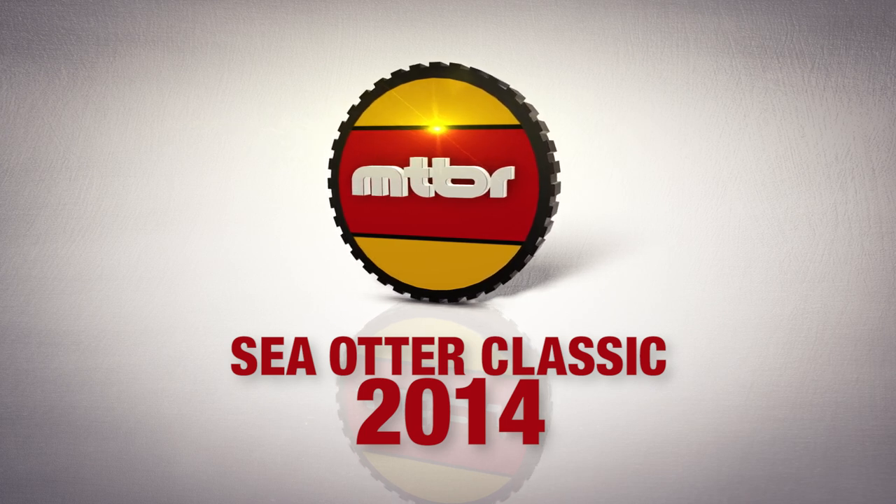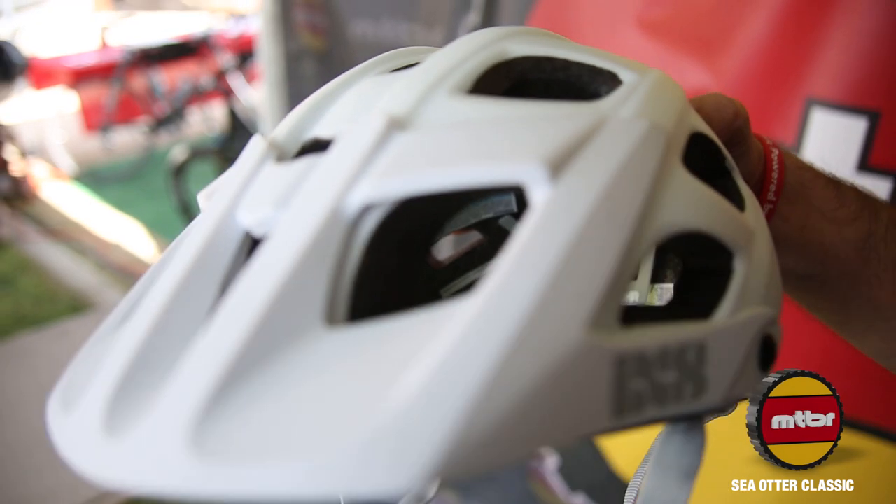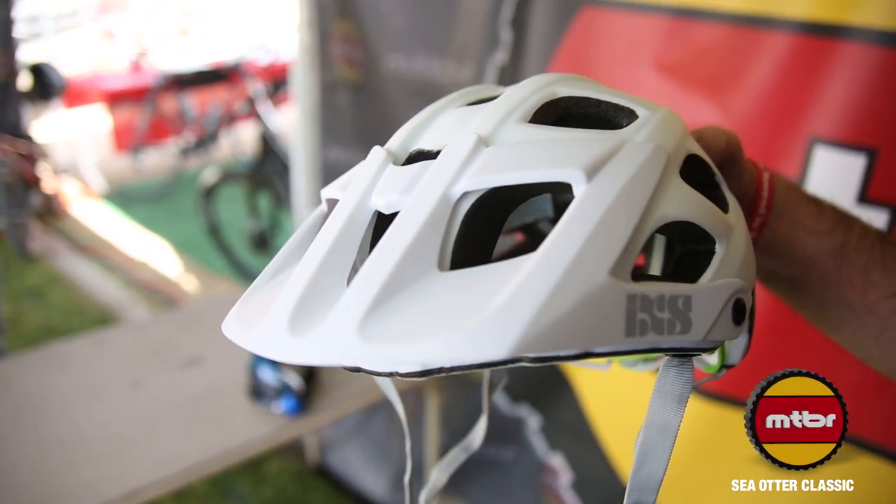Hi, I'm Victor with IXS Sports and the Gravity Cartel. I'm here to talk today about our new Trail RS helmet. Our Trail RS helmet was designed in conjunction with Richie Schley. We wanted to make something lightweight with lots of ventilation, so our helmet comes in at 330 grams and has 22 vents to offer a lot of airflow through.